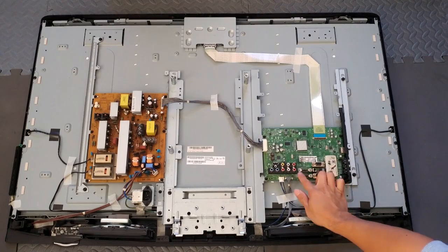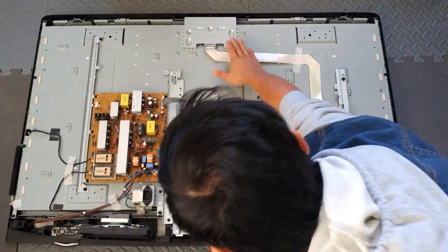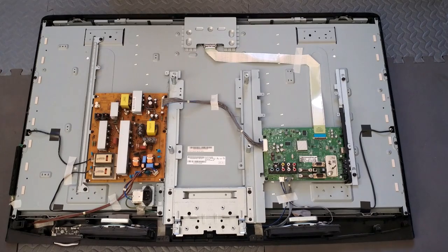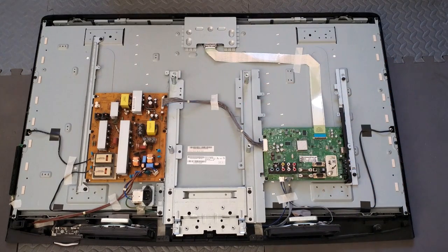This green circuit board is the main board with all the inputs. On the left you've got the power board. Then under this metal shield you have the T-Con board, which controls the picture quality. Now for solarization, the issue could be either the main board or the T-Con board, so I'm going to show you how to replace both.